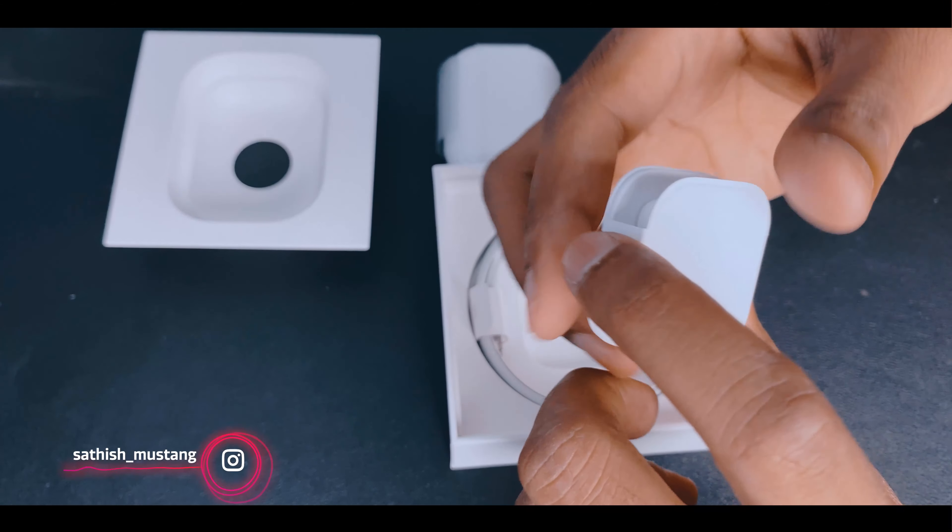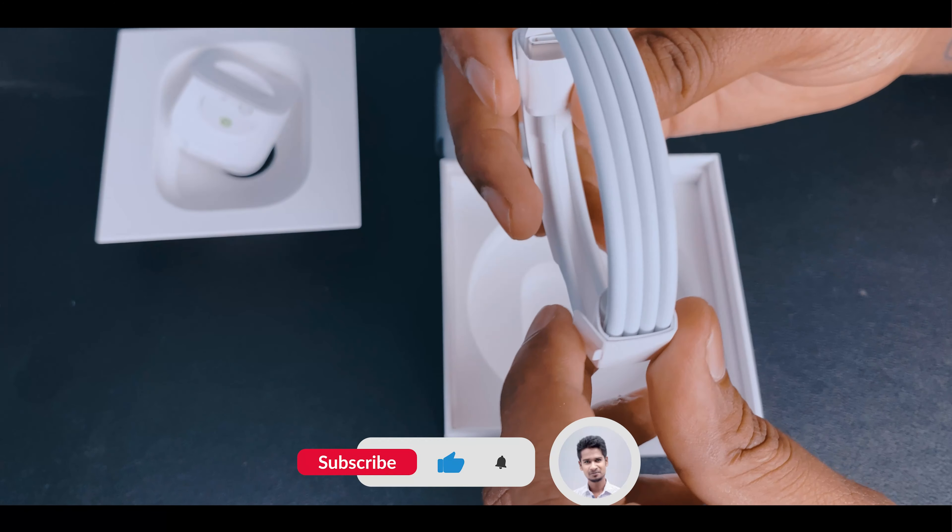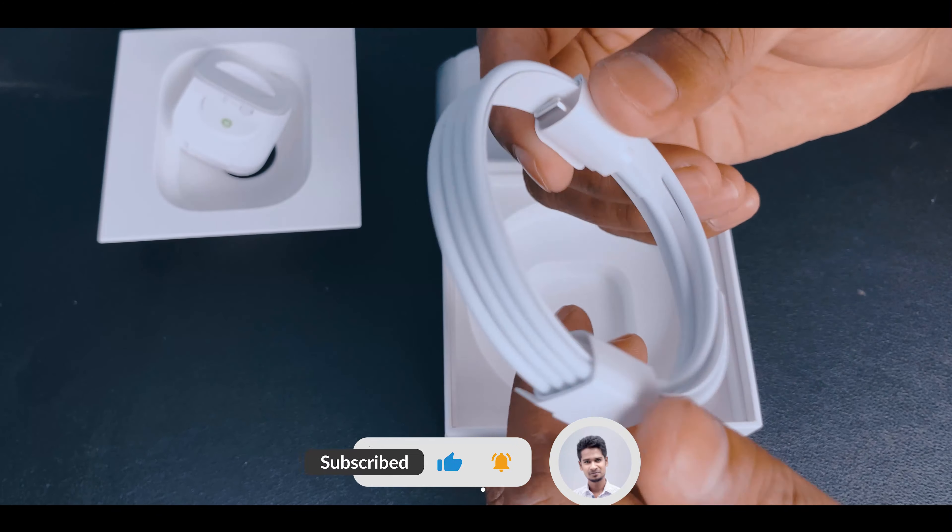We have a full unboxing. We can see an Apple product. In this video, we are going to upload it. The unboxing is AirPods Pro.